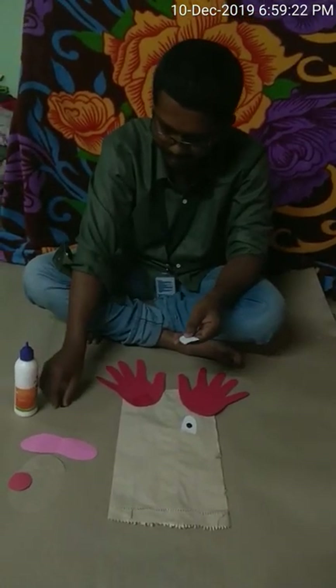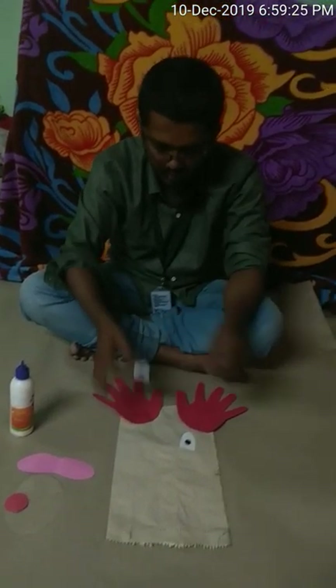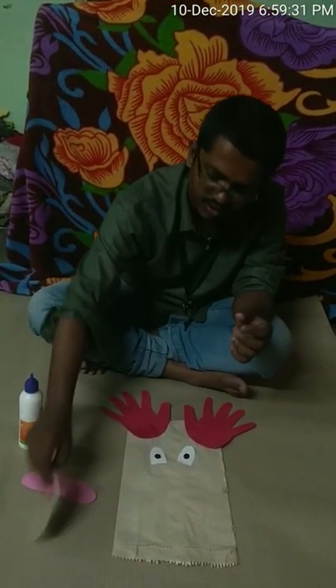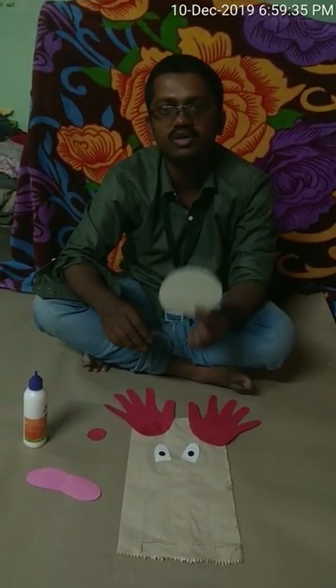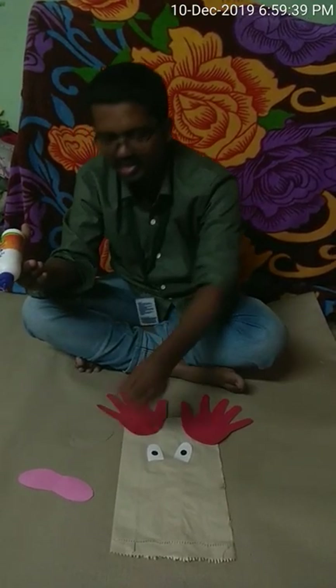I am going to apply some glue on this black paper circle and stick it on the white paper in the center. So this is our one eye. Next I am going to repeat the same thing with the other eye.